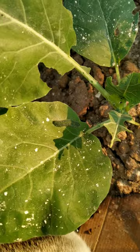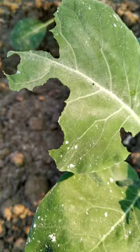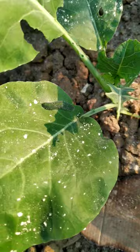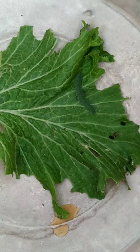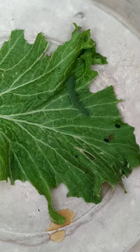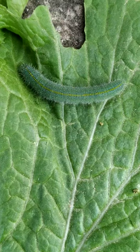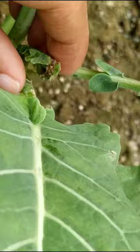The next pest I have seen in my garden is the cabbage worm. It is a very destructive insect — the larva is a voracious feeder. The larva feeds on the leaf and may completely defoliate the plant. It can be minimized in our garden by hand-picking removal of the larva. Regular inspection of the plant is very important.